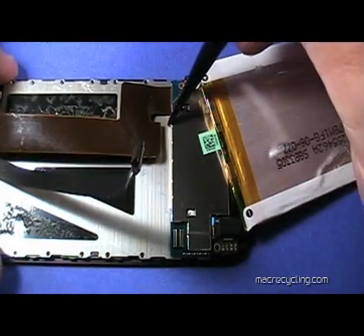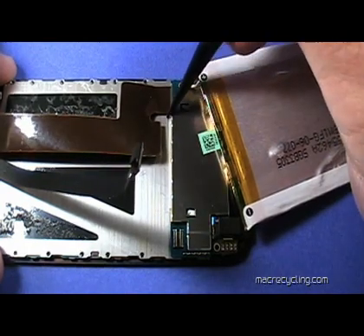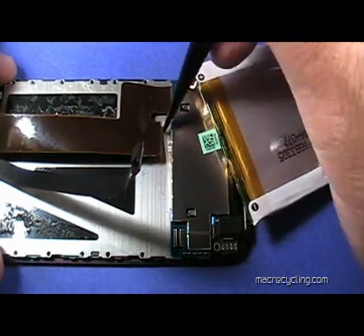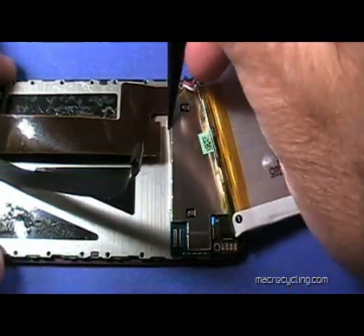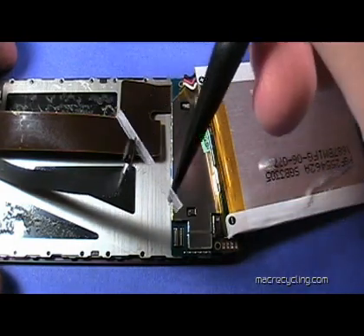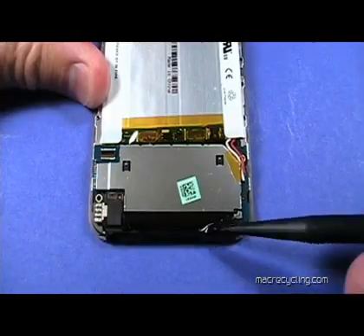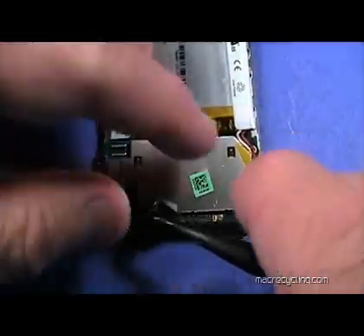The strip can be pried away, like so. Peel the black tape away and take care not to lose the rubber-like pad that will probably come off with it.